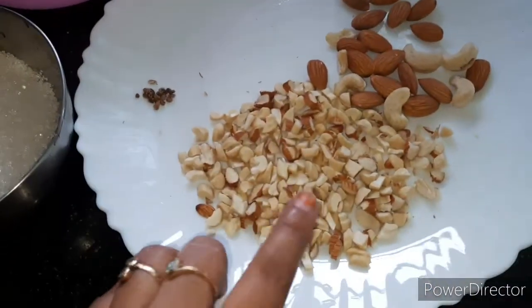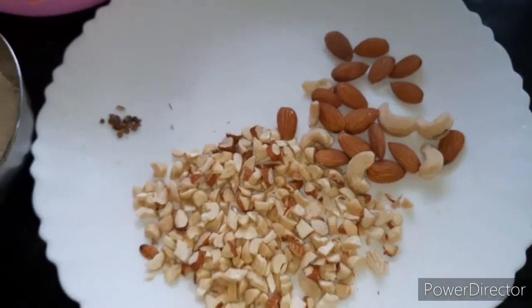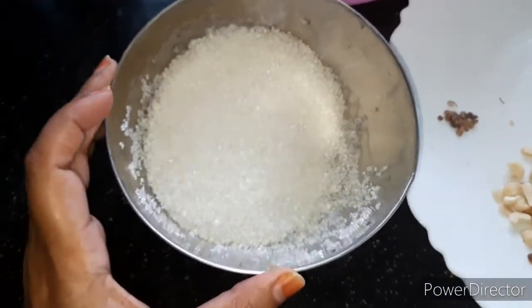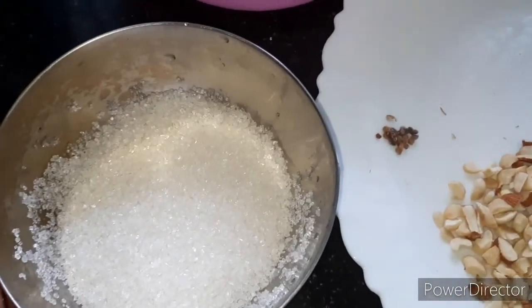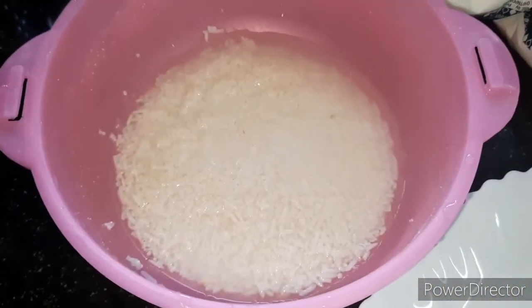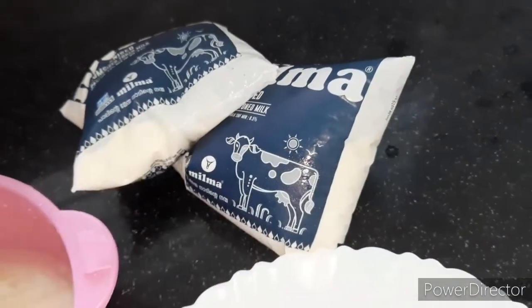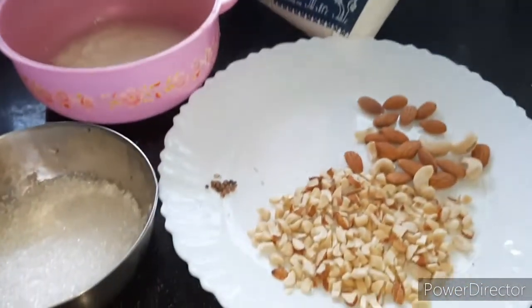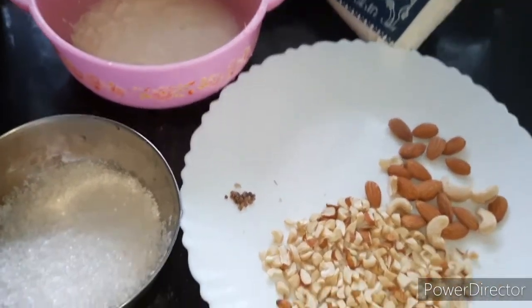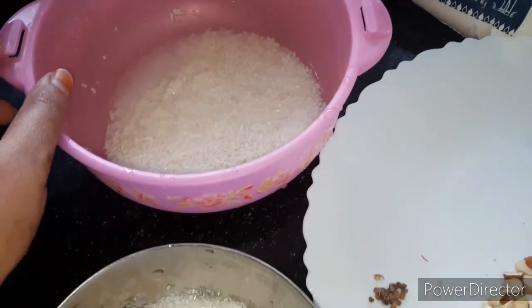The other ingredients are cardamom powder and some chopped dry fruits — cashews, pistachios, and raisins — whichever are your favorites. We will also add sugar. I have about 5–6 tablespoons here using measuring spoons. You can adjust this as per your taste — more or less sweet, it's completely up to you.